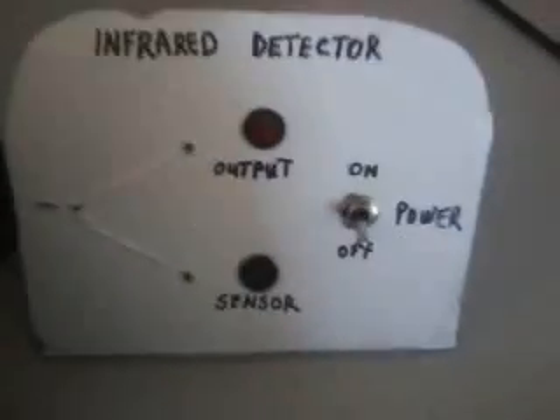What I built this for was to detect infrared, obviously. Here's the unit right here. I put it together very crudely, you see? Just a little bit of ingenuity — you can do anything. So here's the unit.